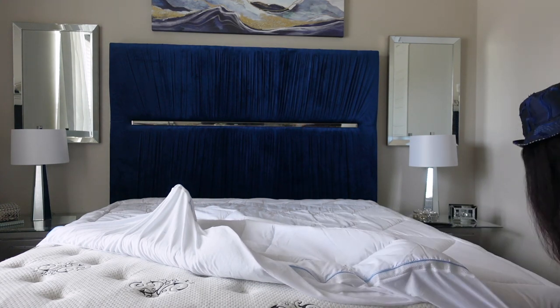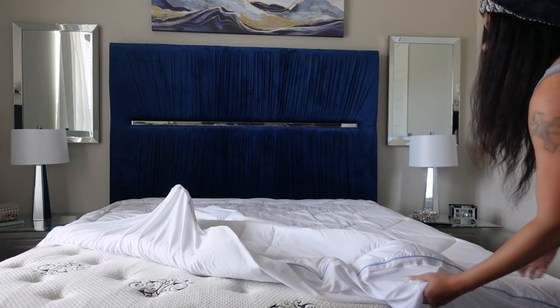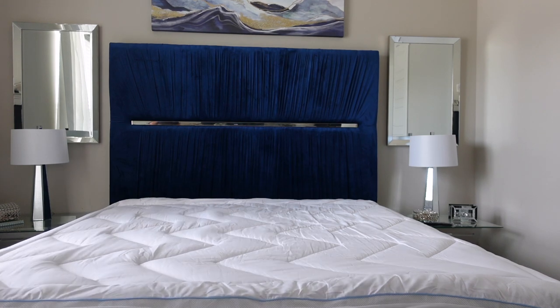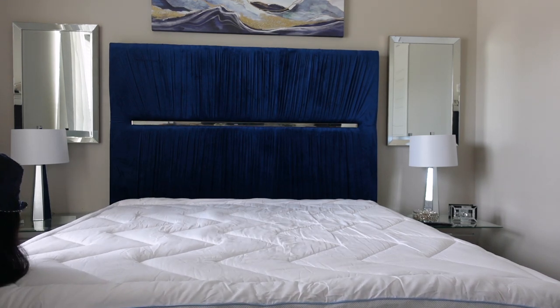The next step would be to add a mattress pad. I got this from HomeGoods and it was super affordable. Even though I have a pillow top mattress, this adds that luxury sink and softness that allows you to sleep as if you were sleeping on a pillow.